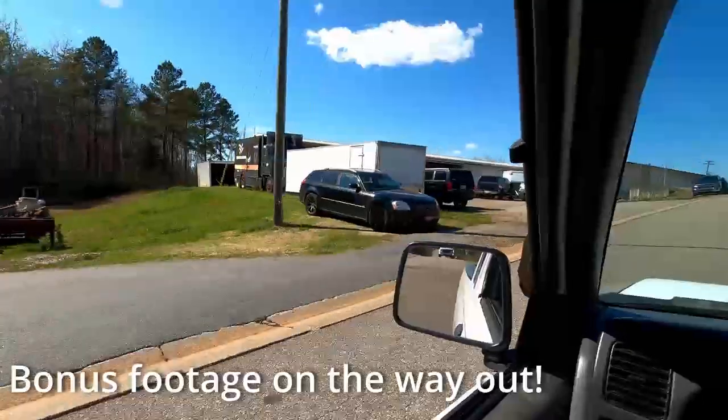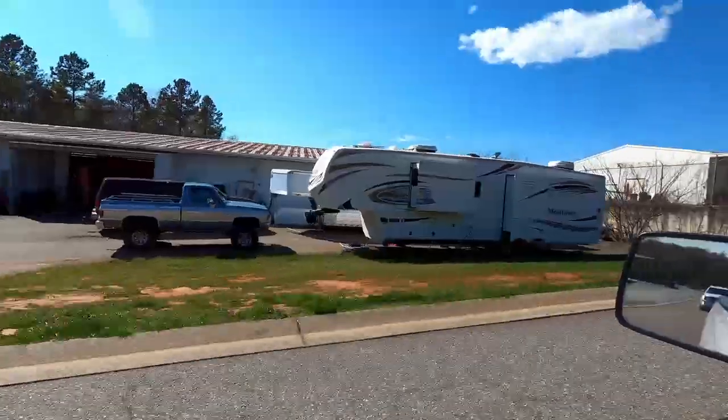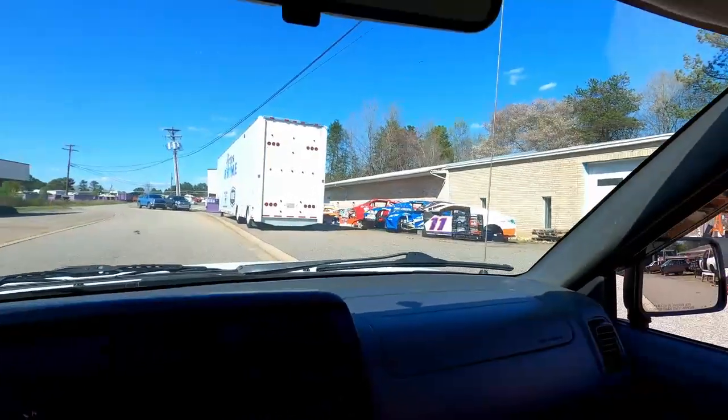There's Walter's hauler over there — truck in that garage — bunch of old Cup cars here.